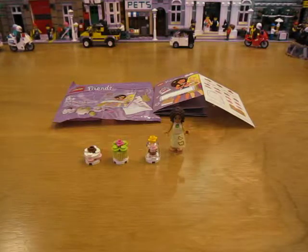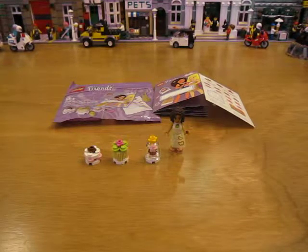That's the little promotional poly bag from the Lego store, from the Friends building event that they had a couple days ago. Thanks for watching.